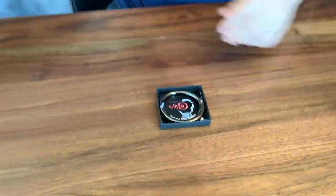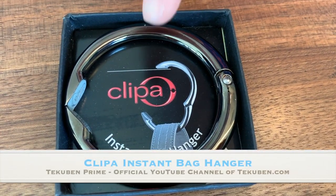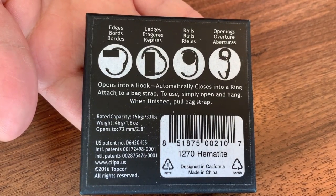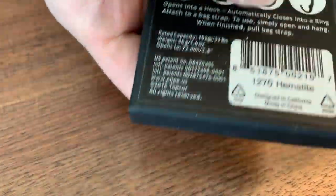Well, get yourself one of these. This is the Klippa Instant Bag Hanger. Kind of looks like one side of a handcuff. This is the back of the packaging, shows you the different ways that you can use this ring or this hook. But we'll demonstrate — this is the Hematite color.